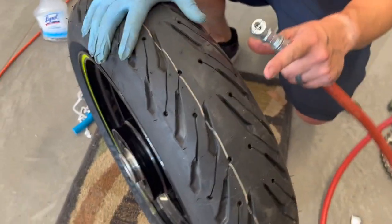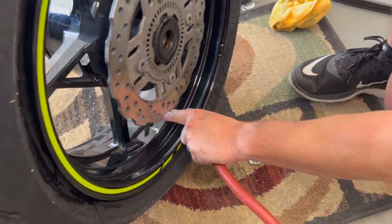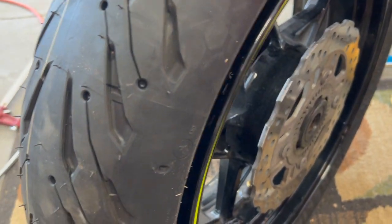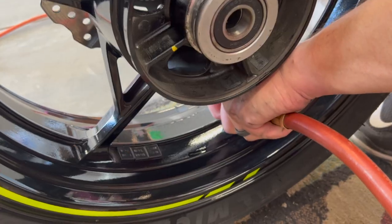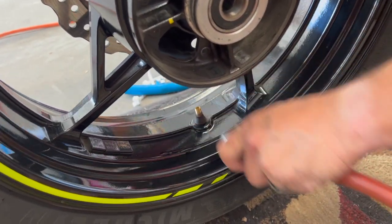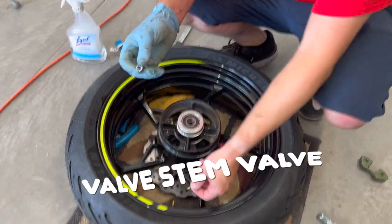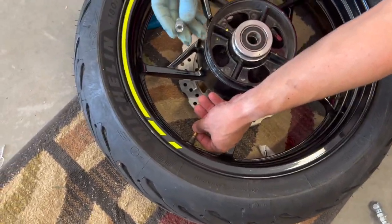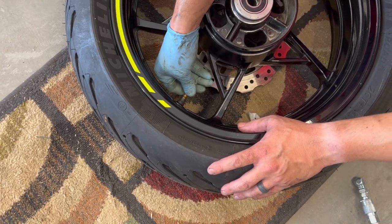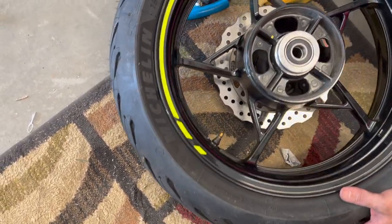We've got the tire fully on the rim. Now it's time to set the bead — we don't have the valve stem in yet so air will leak out, but we're going to put some pressure in here to set both beads and we'll hear two big pops, and that's how we know. Then we put the valve stem back in, and this tire calls for 42 pounds per square inch, so that's what we're going to put in.